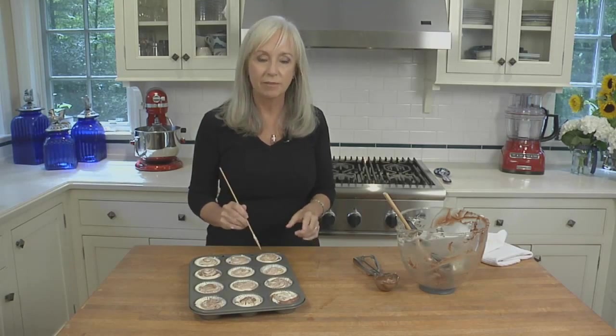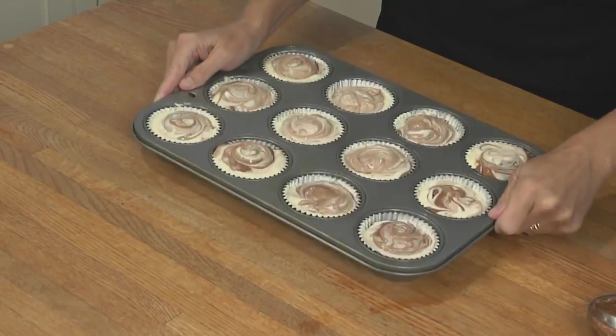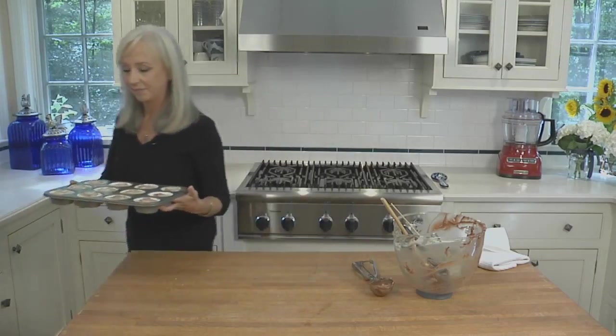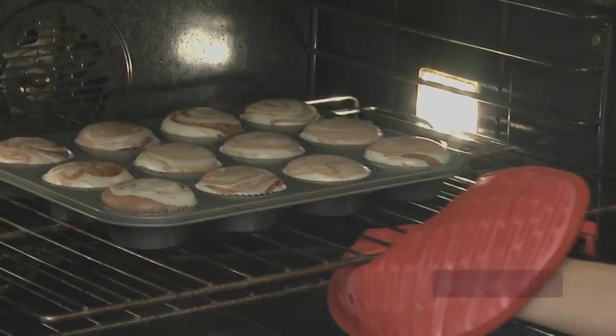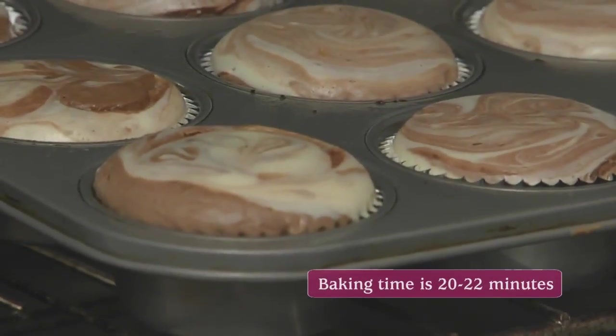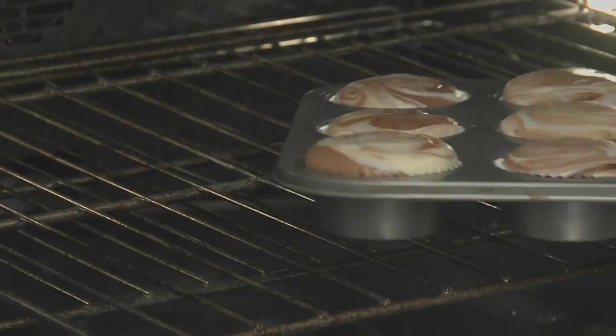Before these go in the oven, I'm going to do one more thing — tap the pan on the counter to settle the ingredients. This will also release any air bubbles that can cause cracking. Bake the cheesecakes at 300 degrees until the centers barely jiggle when the pan is nudged. That might seem like they're underdone, but if you wait until the center is completely set, the cheesecakes will be overbaked.